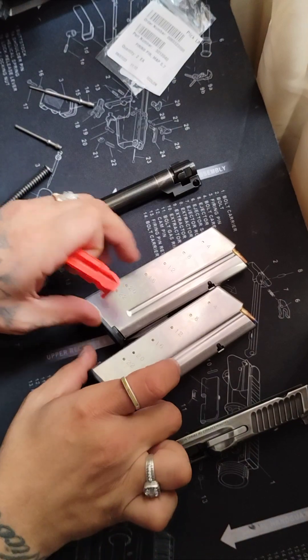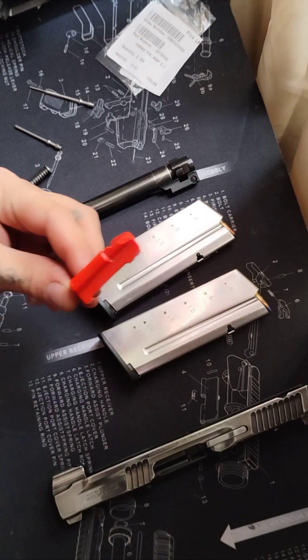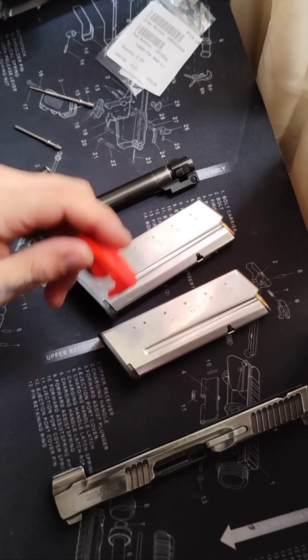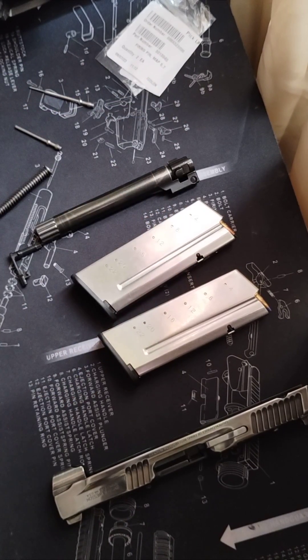And like I mentioned, it comes with two 22-round magazines, and one of them I was having issues with. I took it down and it did have an extra follower in there. So if you have the M&P 5.7 and you're having issues with the magazine, make sure you don't have a second follower in there as well.